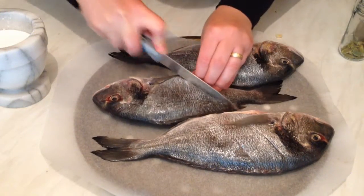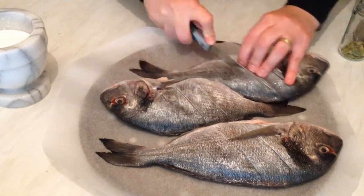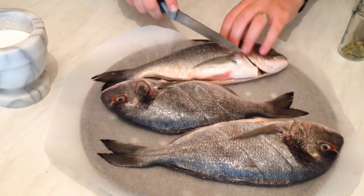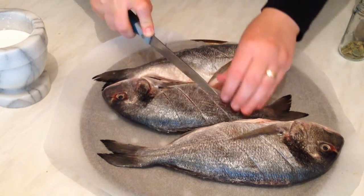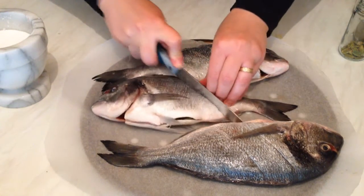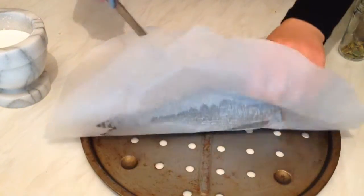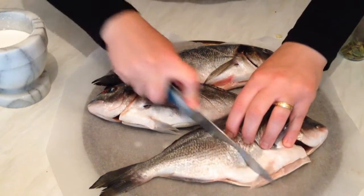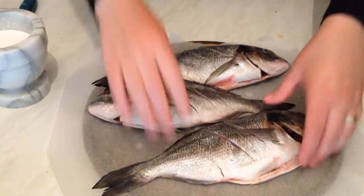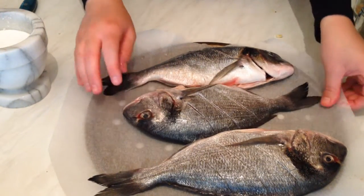I'm going to cook the fish for 15 minutes, and while the fish is cooking I'll prepare the marinade. After that I'll take the fish out of the oven, put the sauce on them, and then put them back for five more minutes to get all the flavors in.